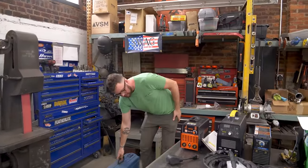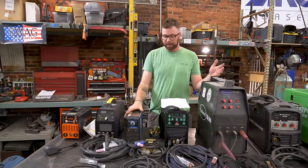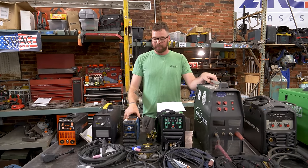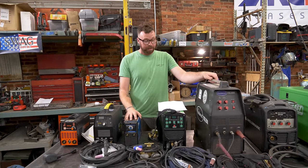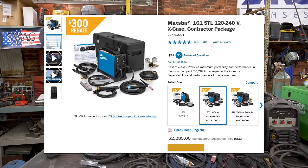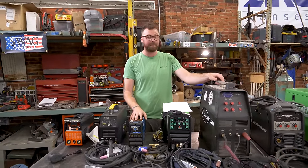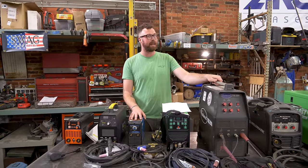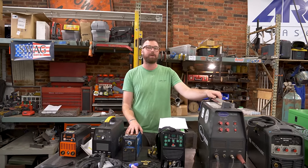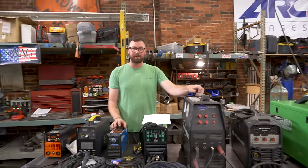It actually originally had a shoulder strap — I would imagine for field repairs or shipyard work where you're way deep into something. Super mobile welder, literally meant to be portable. The only modern comp I can find is the Miller Maxstar 161 STL, which sells for $2,285. So you can see the inflation we've had in welding prices over 20 years. Even two years ago the Miller Multimatic 220 was around $2,700 and now it's almost $4,000.